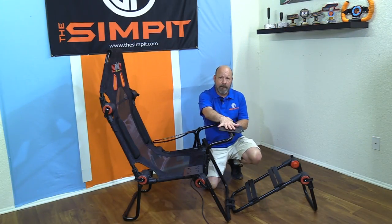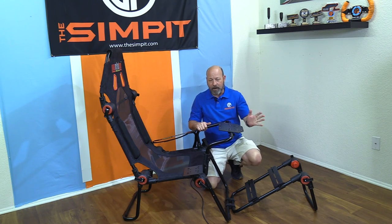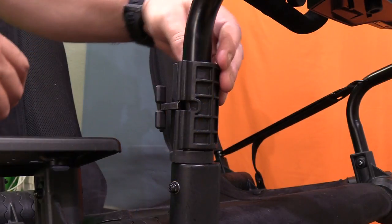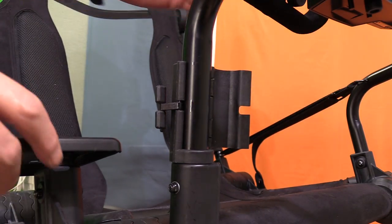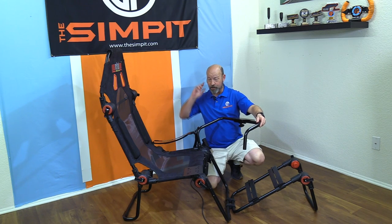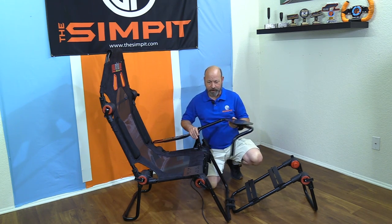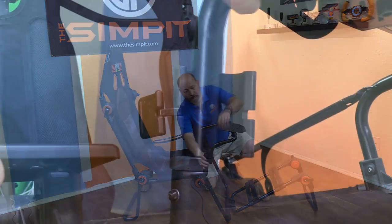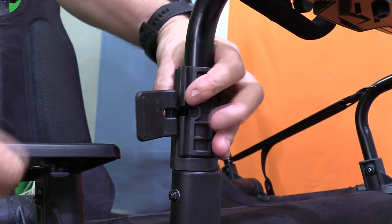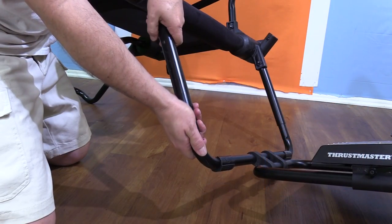The shifter mount has a pole and a plate that's pre-drilled for Fanatec, Logitech, and Thrustmaster — all your common gate gear, same as the wheel deck. To get in and out of the rig, you open the clamp, unlock it, and this whole thing is on a swing arm. Watch your ears though — it does make a little bit of noise as it swings back down into position.